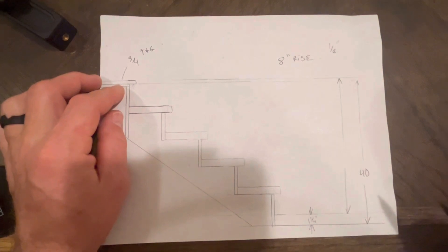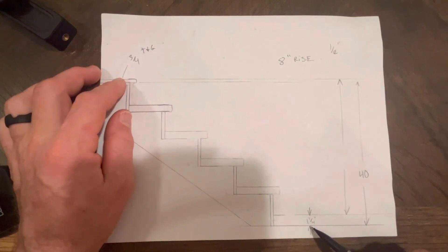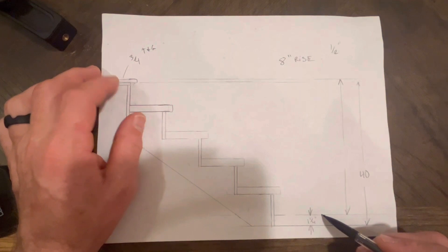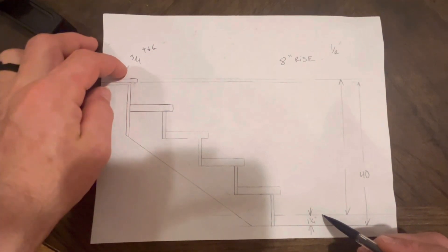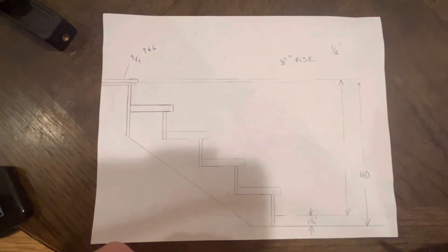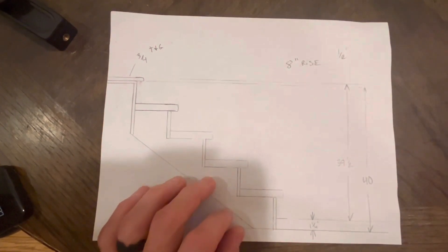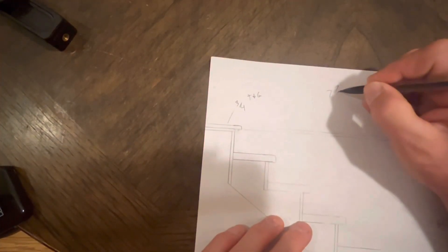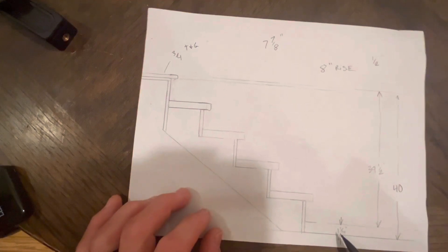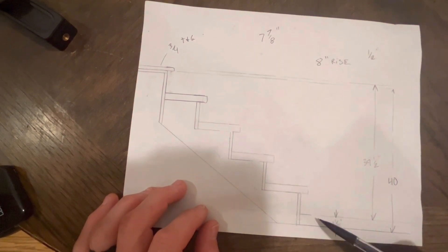But what happens when you have 3/4 at the top and an inch and a quarter at the bottom? You have to take your top number and subtract your inch and a quarter — that's going to leave you with a half inch less height. We're coming up an inch and a quarter at the bottom but only 3/4 at the top, so we're going to be a half inch smaller overall. Our finish height will be based on a 39-and-a-half inch total rise. Divide that by 5 and we end up with a 7 and 7/8 inch common rise.